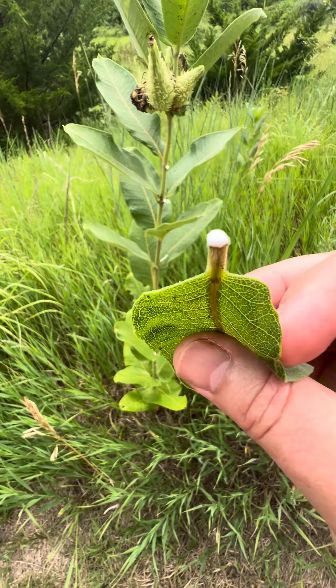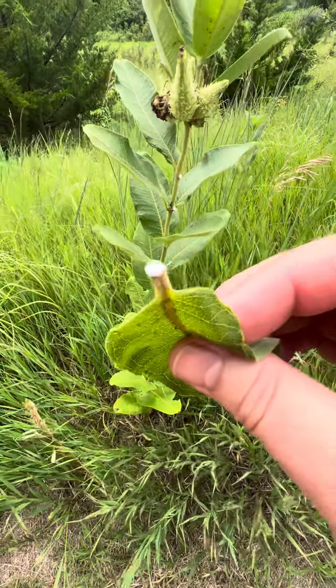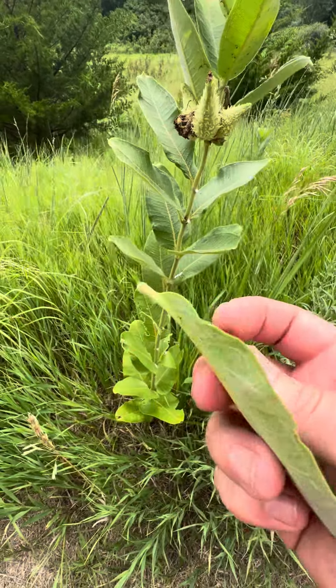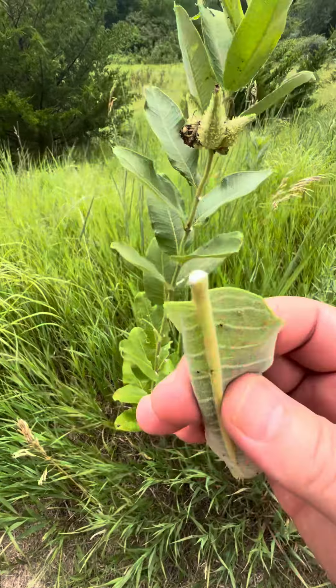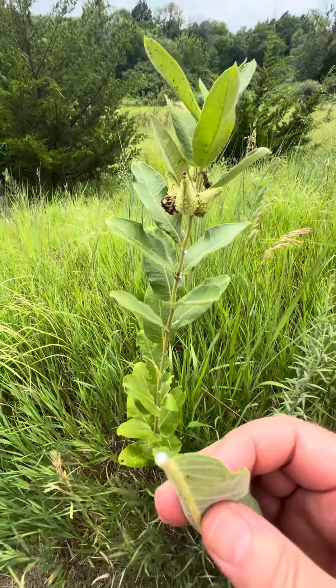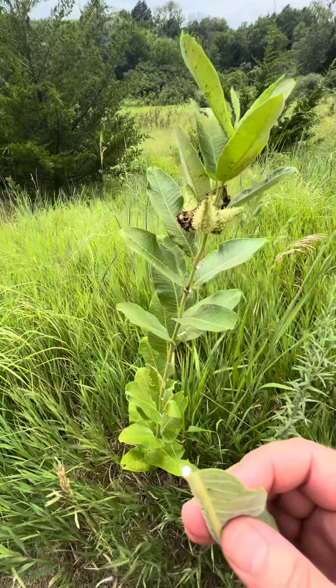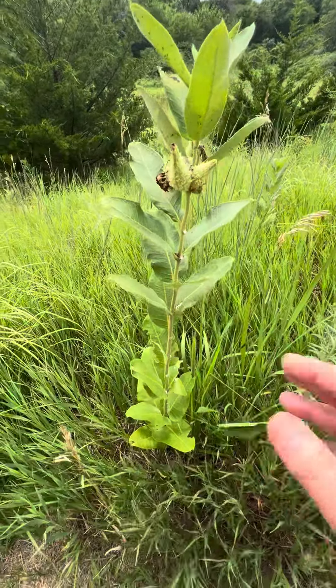It also irritates your lungs so you cough up stuff, but this is a plant we don't really use much internally anymore. I would use it more for just a host plant for different butterflies — it's very important.